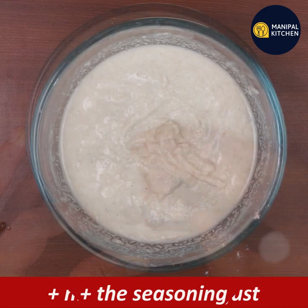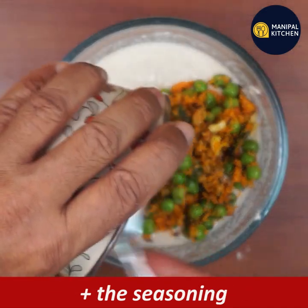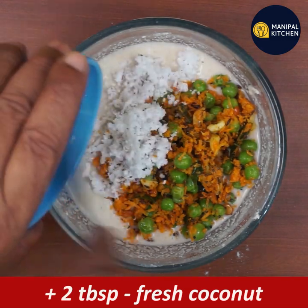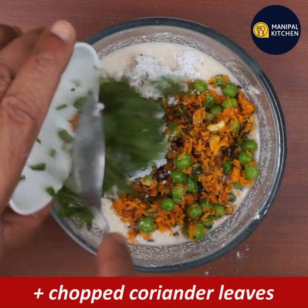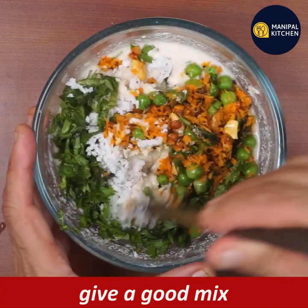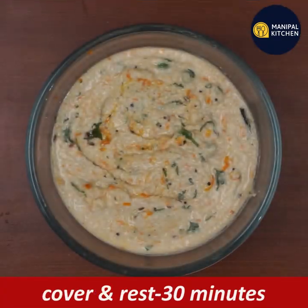You can use about 10 tablespoons of the seasoning mixture. You can set it using a fresh layer. Mix it quickly for about 30 minutes. So this is a star meal.